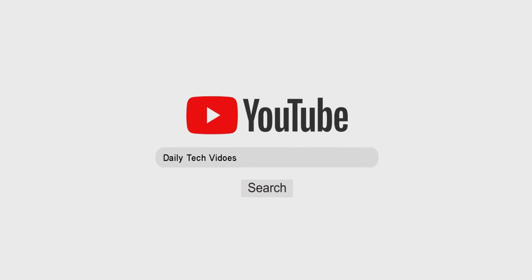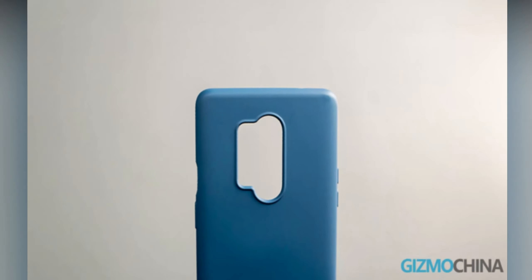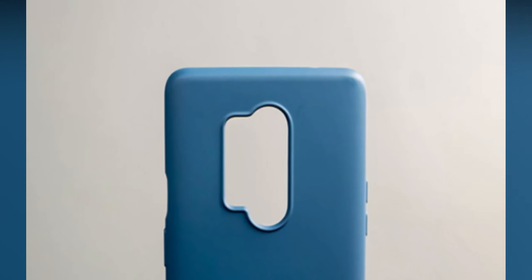Hey guys, Hash here from Hashtag, welcome back to my new video on OnePlus 8. OnePlus tried to launch the OnePlus 8 series on March 23rd, but the launch event has been postponed to April 15th.